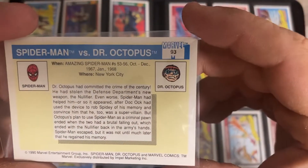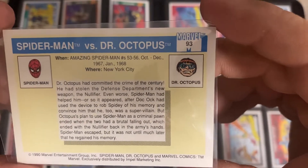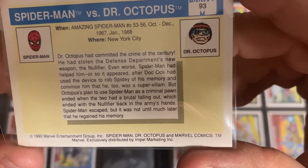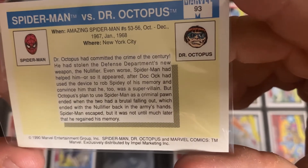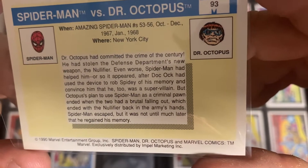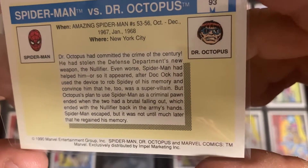It turns around - The Amazing Spider-Man, numbers 53 to 56, October to December 1967 to January 1968. In New York City, Doctor Octopus had committed the crime of the century - he had stolen the Defense Department's new weapon, the Nullifier. Even worse, Spider-Man had helped him, or so it appeared, after Doc Ock used the device to rob Spidey of his memory and convince him that he too was a supervillain. But Octopus's plan to use Spider-Man as a criminal ended when the two had a brutal falling out, which ended with the Nullifier back in the Army's hands. Spider-Man escaped, but it was not until much later that he regained his memory, back in 1968.